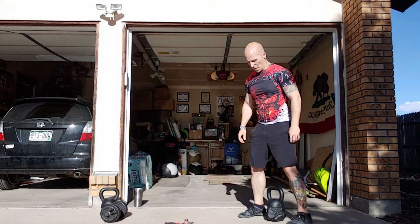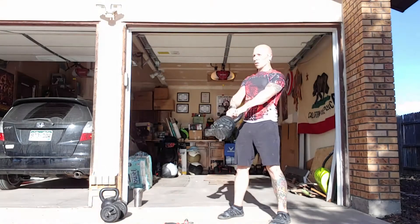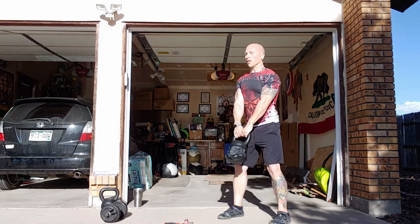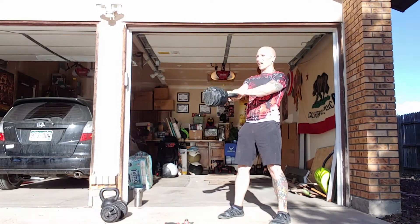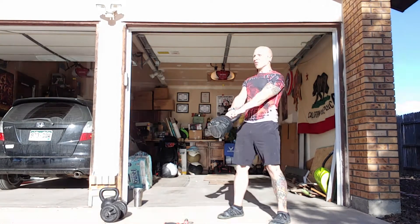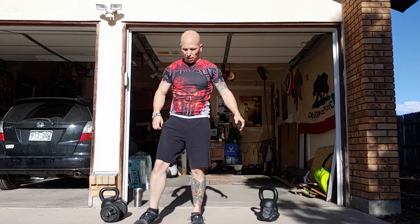20 swings. High and tight, into the hips, keep the chest up. Inhale down, exhale up. 20, 19, 18, 17, 16, 13, 14, 13, 12, 11, 10, 9, 8, 7, 6, 5, 4 — chest up — 3, lock the legs, 2, last one — 20 there. 10 and 10 each arm for the Stormbreaker, dumbbells.